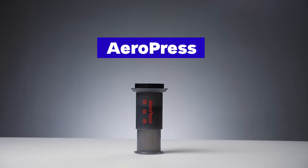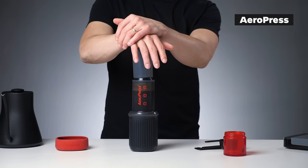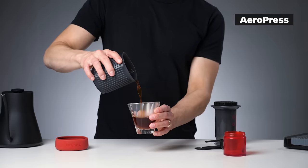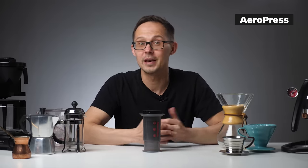AeroPress is a pressure-assisted immersion brewer. Unlike an espresso machine, pressure comes from your hand rather than a pump. Because you use pressure and sometimes agitation to speed up brewing, coffee extracts much quicker than in a French press — you can expect brewed coffee in one to two minutes.